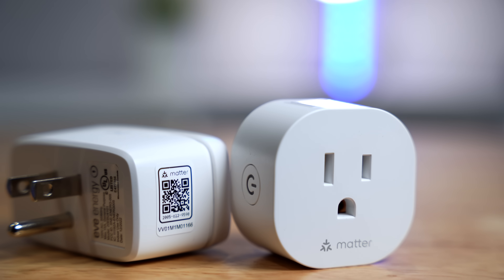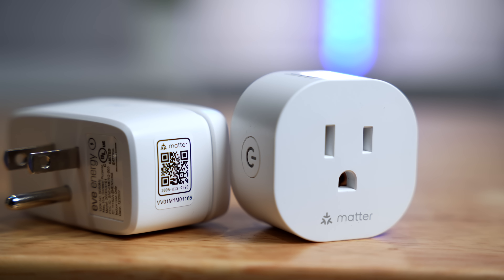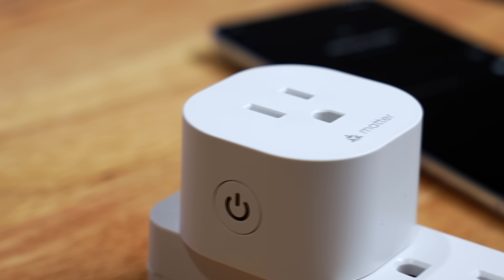Finally, Matter is here, and I have some real-life Matter devices that were actually made for Matter. So let's see how easy it is to add these to a bunch of smart home platforms and get them working.